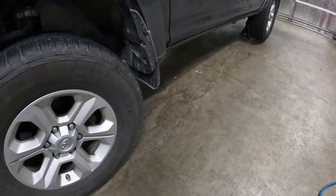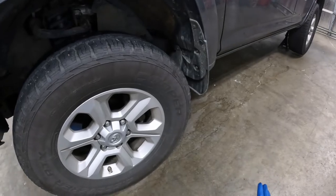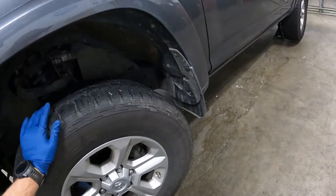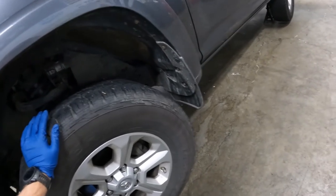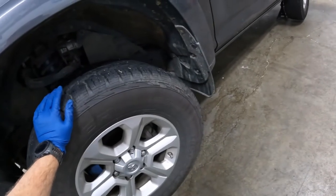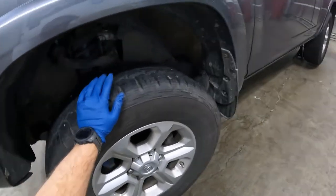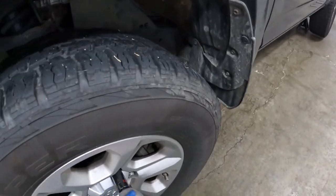If you don't have an impact gun, you're going to want to break all your lug nuts loose while it's sitting on the ground. Otherwise your wheel is going to turn and it's going to make it really difficult, especially if you usually get this done at the tire shop. Most tire shops just run them in with a big old air impact, and you're not going to break them loose when they're off the ground like this. With the impact, you don't really have to do that.